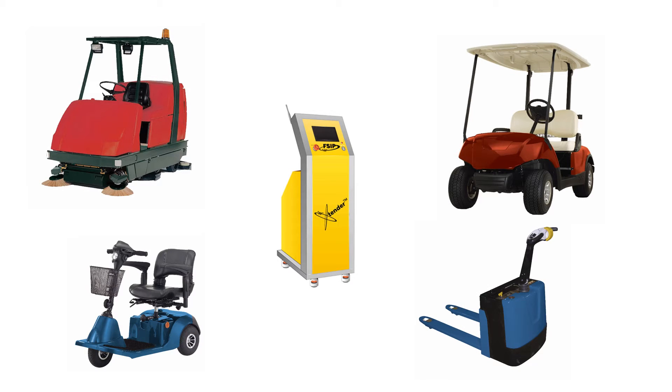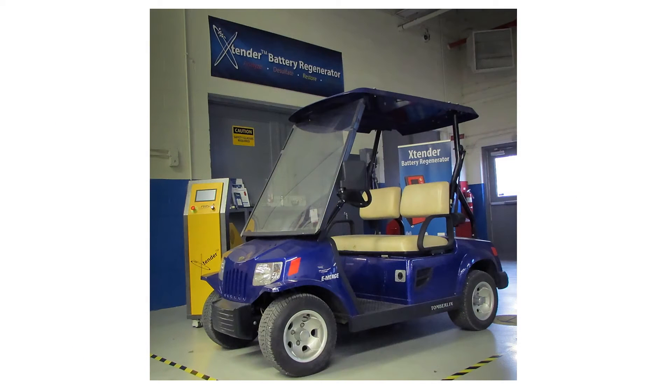Today, we will be demonstrating how easy it is to perform a battery restoration on a typical golf cart. For other vehicle types, the overall operation remains the same.